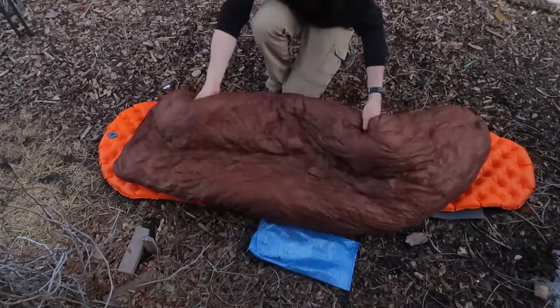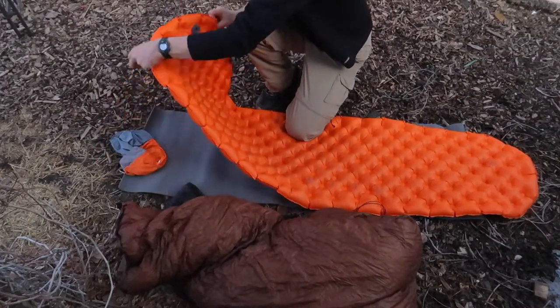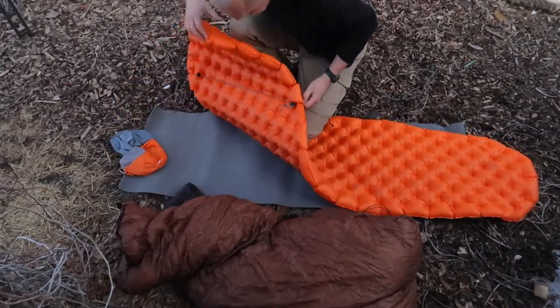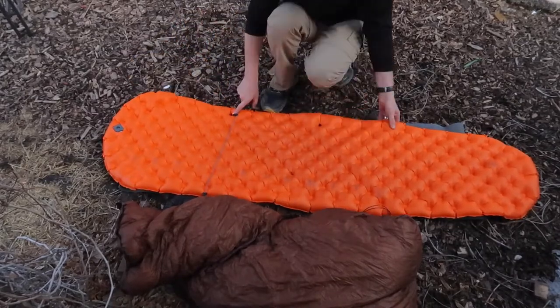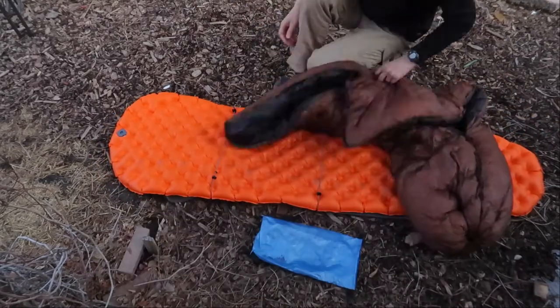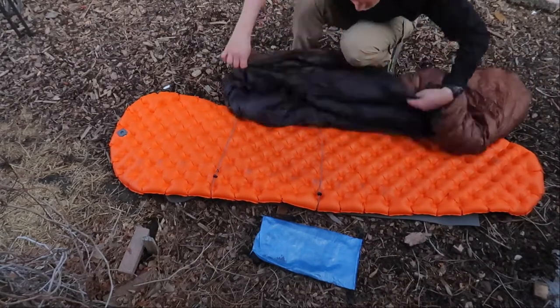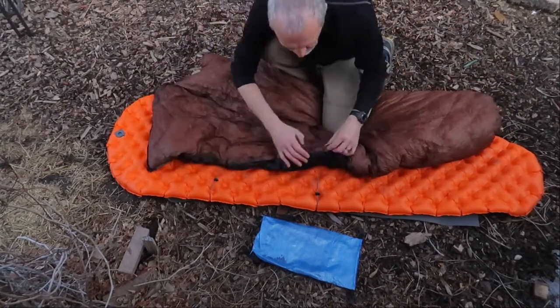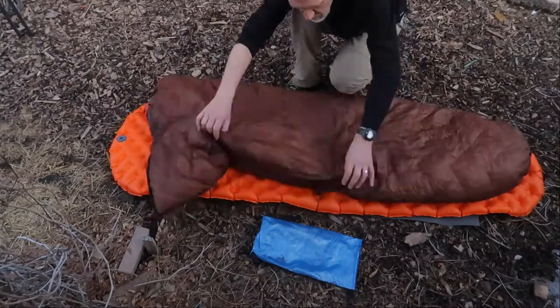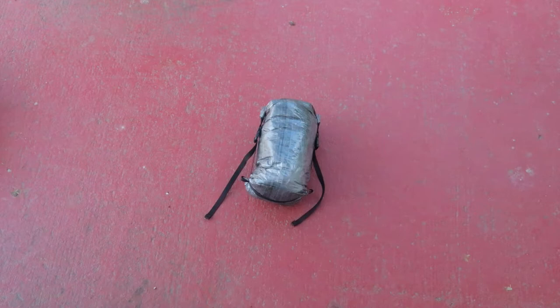Unlike sleeping bags, quilts can get pretty drafty unless you connect them well to your sleeping mattress. My Loco Libre comes with a couple of little fasteners, and I've created my own attachments made with cord, fixtures, and clips that keep it very tightly connected to my sleeping pad, which eliminates all the drafts. All but my puffy jacket and hat are contained in this super small Dyneema compression sack.